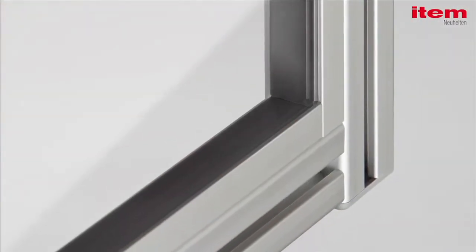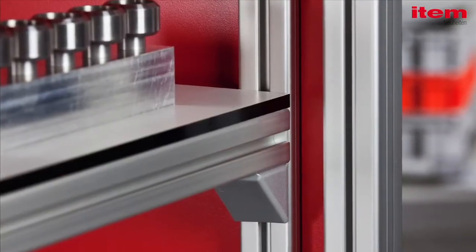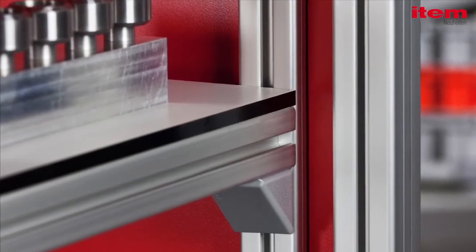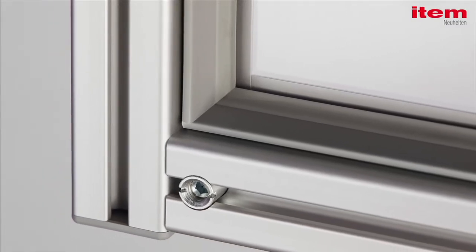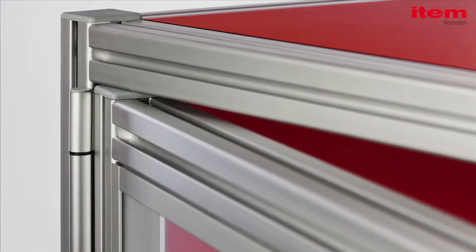The Line 10 aluminium profile range is also expanding. Flat profiles 1050x20E combine a high load-carrying capacity with a space-saving design. Central fastening set 10 and stable hinges 10AL are ideal for door designs.